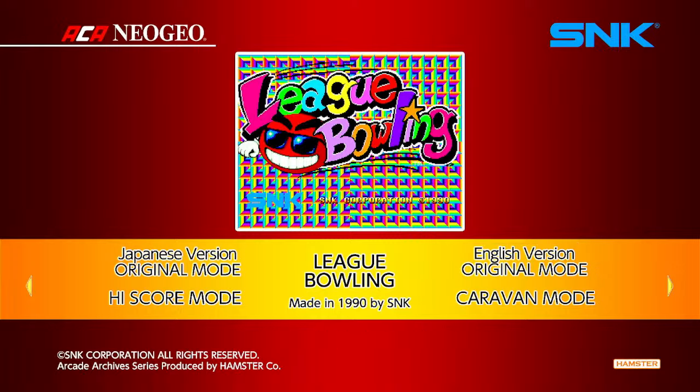The original Neo Geo arcade hardware only had a stick and four buttons, so I'm assuming it didn't have a rollerball like most bowling arcade games did. If you ever played bowling games at a sports bar, you'll see games with buttons for going left and right and a rollerball trackball that determines the speed and direction of the bowling ball.